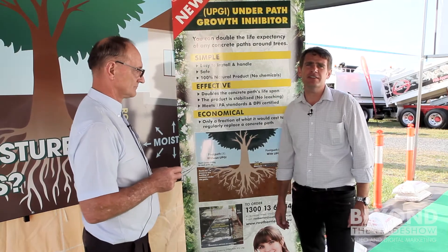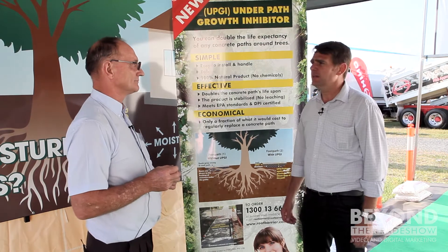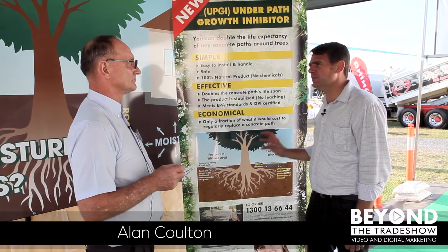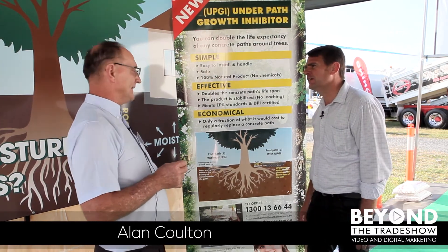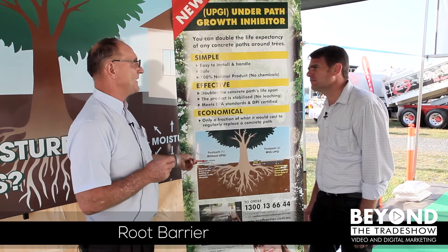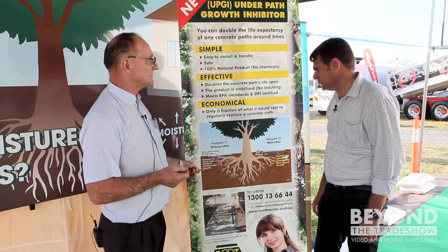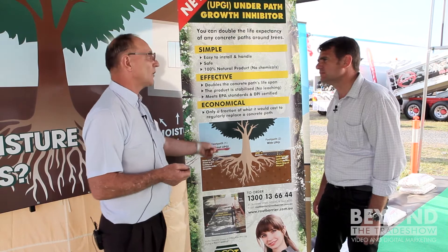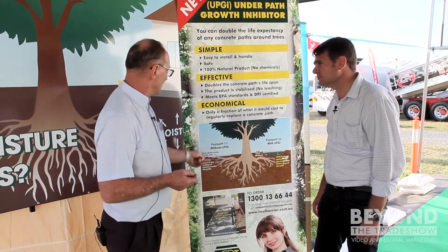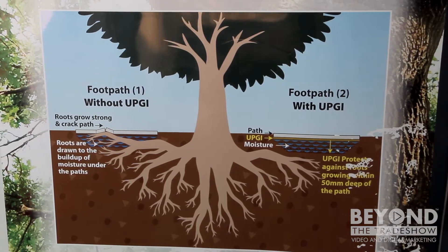Hi, I'm Mike Evans, we're here at 7xQ and I'm here with Alan and we're talking about root barrier. Tell us, what's the problem you're dealing with with this product? The root barrier system we have here is a product called UPGI — Under Path Growth Inhibitor. The problem is when you get trees too close to bike paths, footpaths, any concrete trap, the roots break up the existing structures, which we all know you trip over every day.